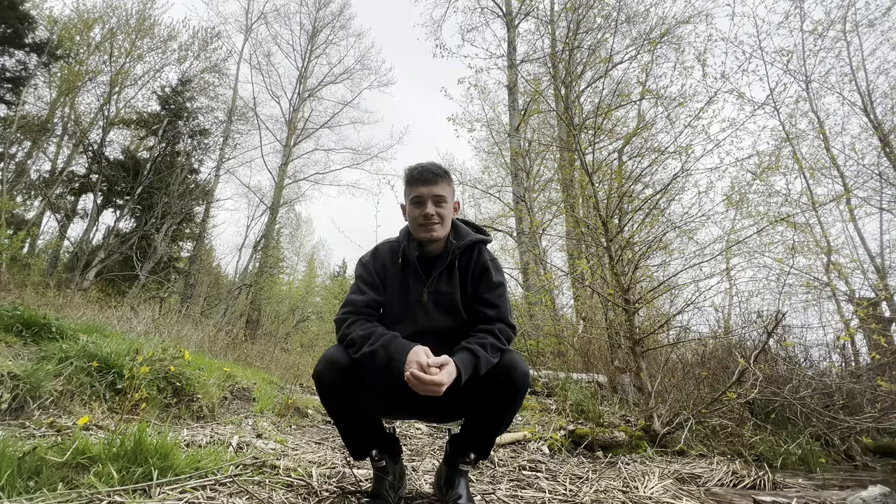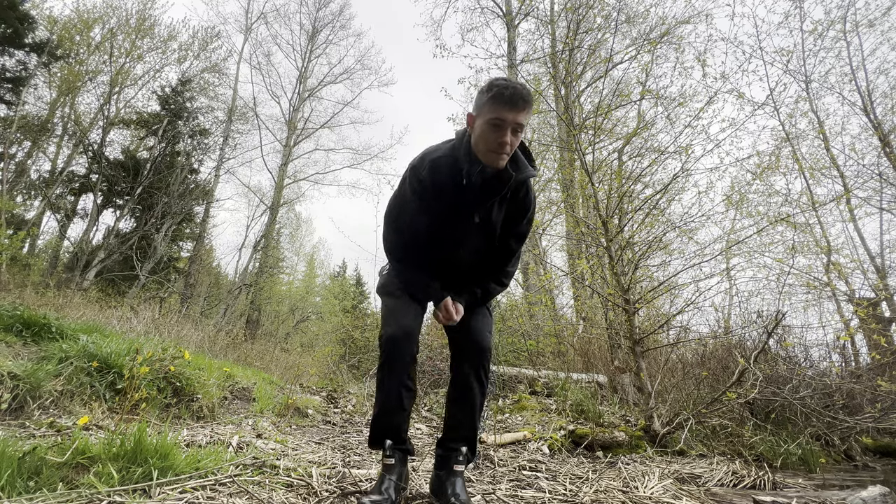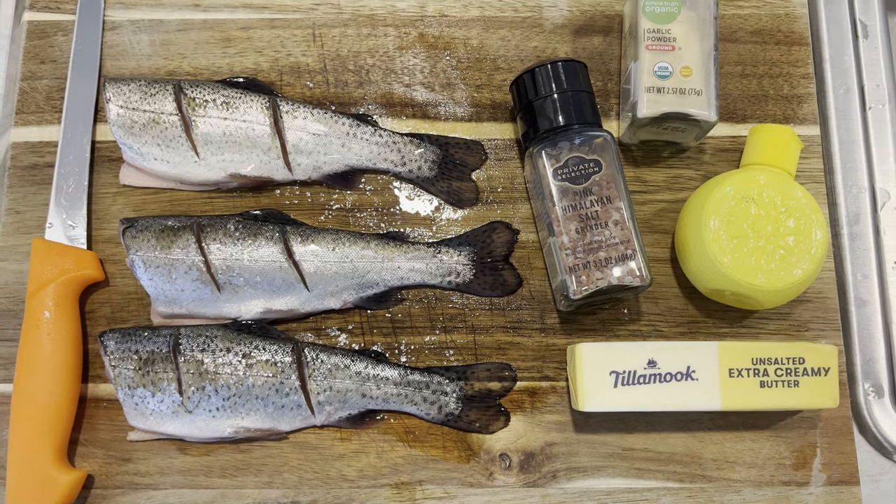Now that we got our trout it's time to go cook it up. For our trout dish we're going to be doing a lemon butter garlic sauce. We'll start by melting some butter in the pan and then adding the lemon, garlic, and a pinch of salt.